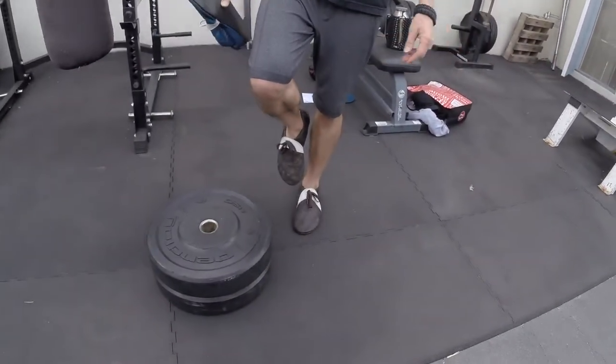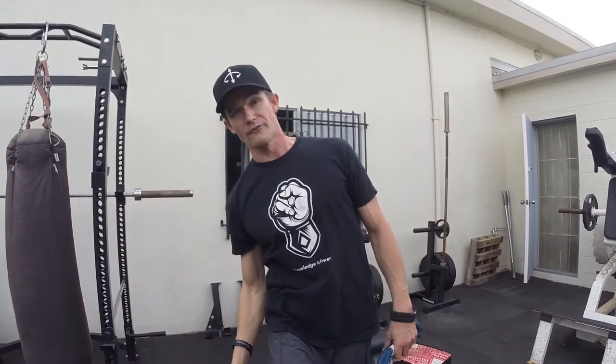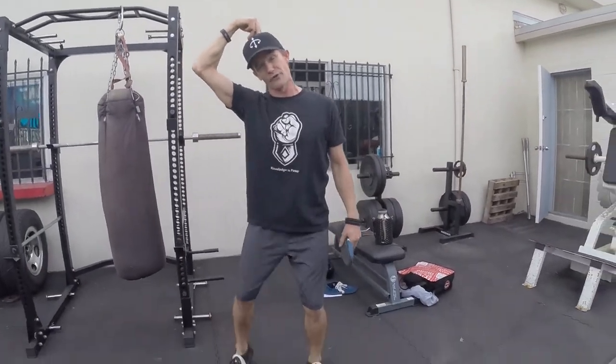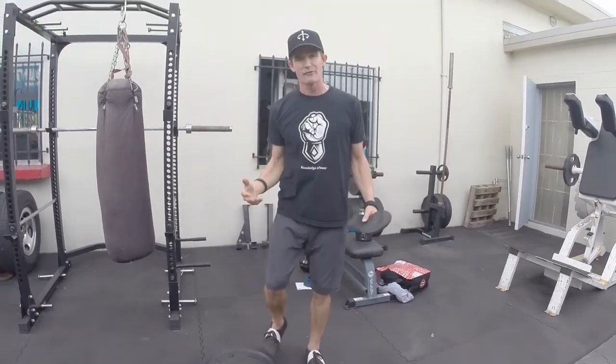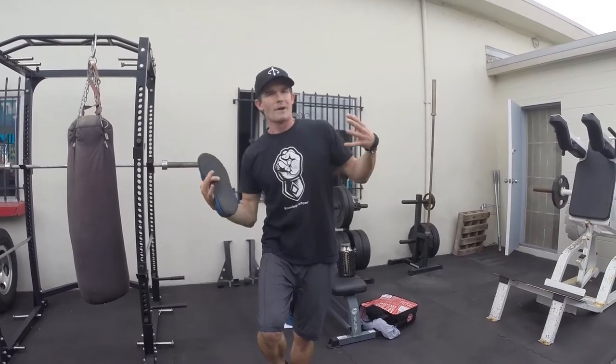Test it right now for yourself. Stand on one foot and see what it feels like to be on one foot without your head over that foot. Put your head over here and feel what it feels like. Try not to bend, and try to stand without your head over your foot. It's impossible to do, and if you can do it, there's all sorts of compensation and extra effort that doesn't make you better — it just wastes energy and compromises your body.